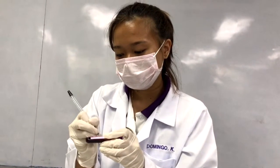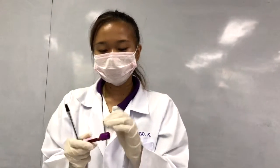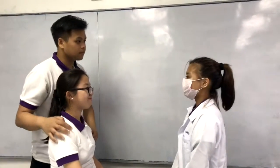Label the tubes with the patient's name, birth date, and the date and time of collection. Lastly, check the patient's arm and apply a bandage. Then thank the patient.